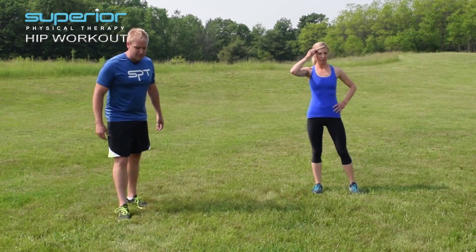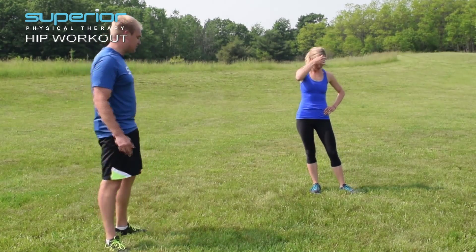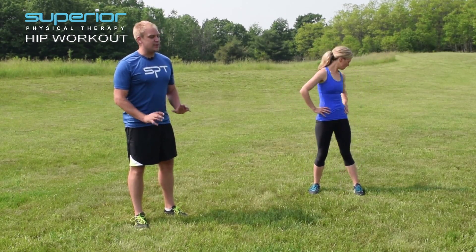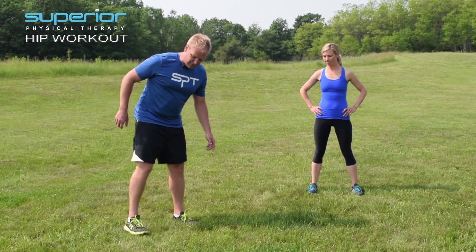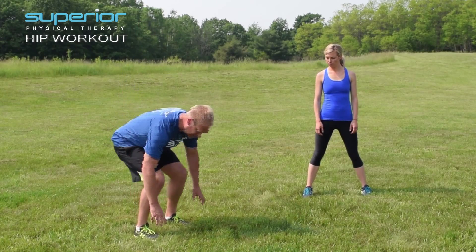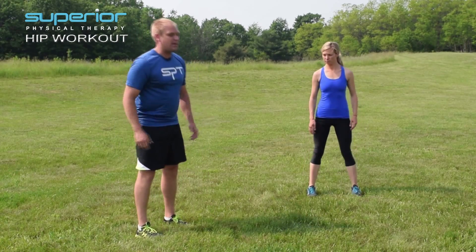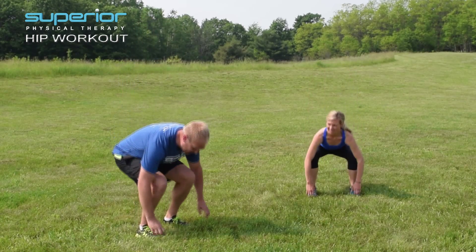So that was our common and uncommon lunge matrix with hands reaching to the ground for our hip strength. Now let's try a squat matrix with our hands reaching down towards the ground as well. We'll start with our feet shoulder-width apart. Five times I want you to squat down and come back up — squat down, come back up — trying to keep your lower back neutral, bend your knees, your ankles, your hips.